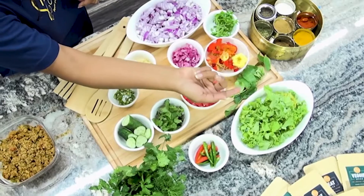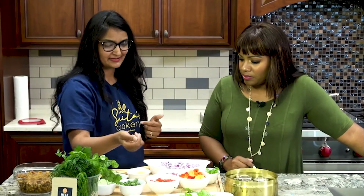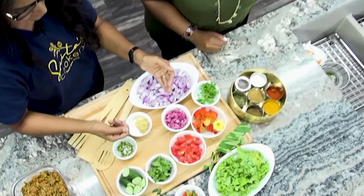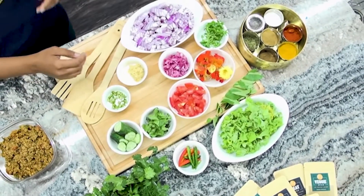I just brought this to show you what curry actually means in India. Curry is just a leaf — it's not a dish. And these are just nasturtium flowers. They are edible flowers, and we are using them for the garnish. You don't have to have that.